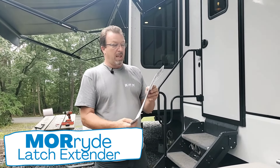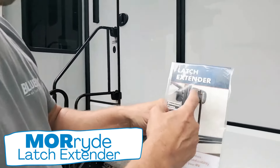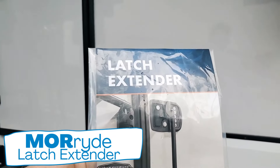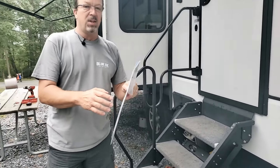Let me bring this to you. This week we were at the Pennsylvania show in Hershey. I told the wife, I said I need this right away. This was phenomenal. It's called a latch extender, and it's one more ride.